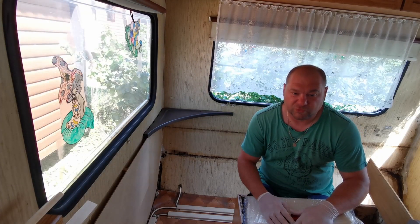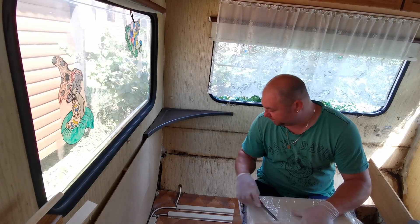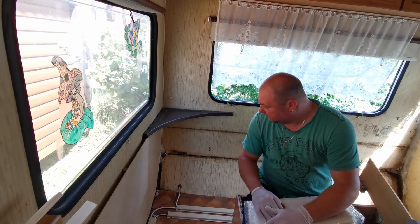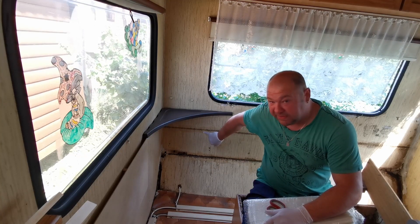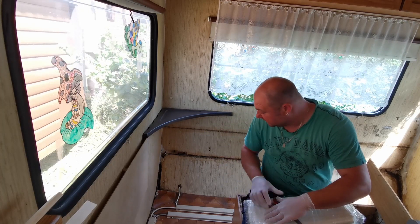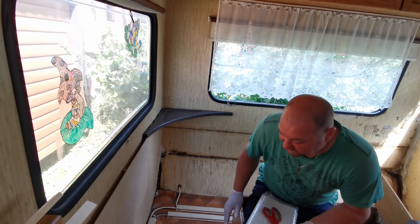Als zweckerfüllende Reparatur habe ich mir gedacht, ich laminiere es zu. Ich habe hier auch schon GFK und habe das Ganze quasi vorgepinselt mit Polyesterharz. Das Ganze ist schon mal ein bisschen geprimert und da kommt jetzt ein paar Lagen Glasfaser-Fleece drauf.